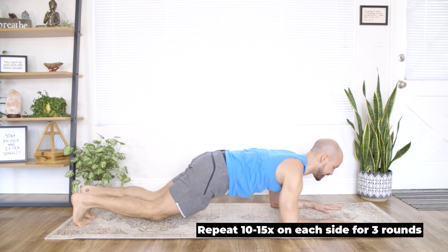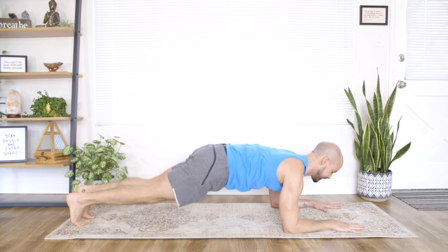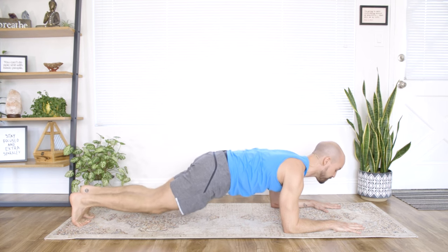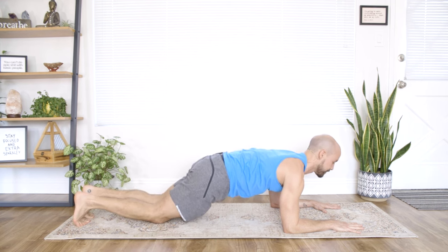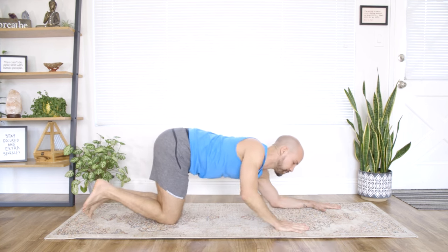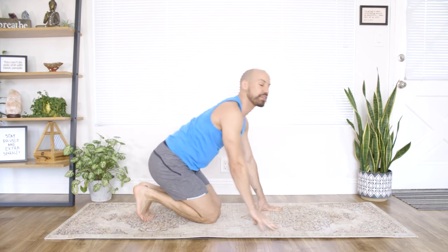We're doing ten of these — they're really challenging. We're halfway there. Remember, you can do any form of modification; we can always build to this posture. Squeeze, squeeze — last one, squeeze. Good. Hands and knees, walk yourself up, take yourself back — take a little breather if you need.